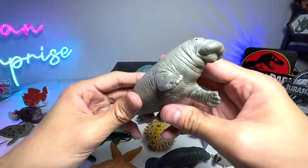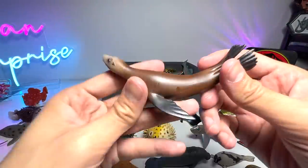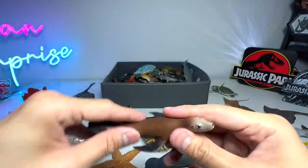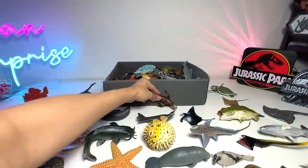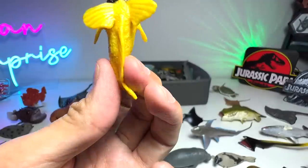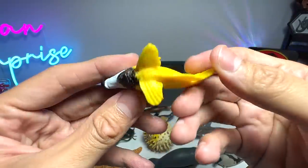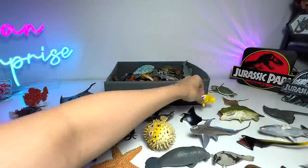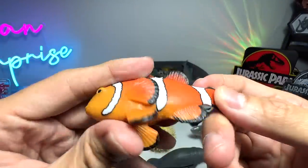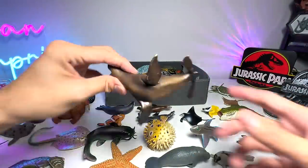Another manatee — they are also known as Sea Cows. A Sea Lion. But to be honest, aren't sea lions and seals the same? Fox Face Rabbit Fish — very cool little figure. I can't remember how we actually got this figure. Clownfish. This one is from Safari LTD as well — beautiful one. Another Sea Lion.